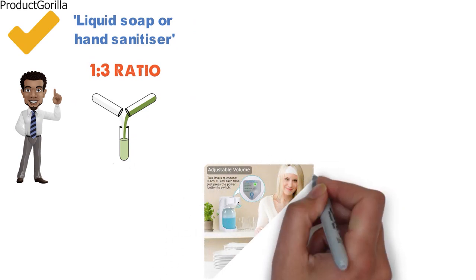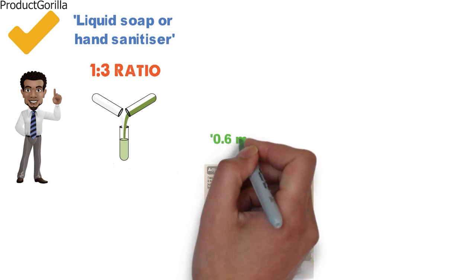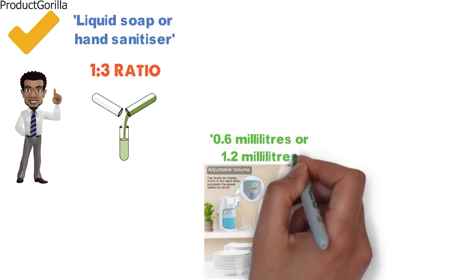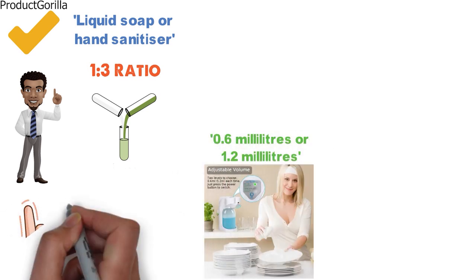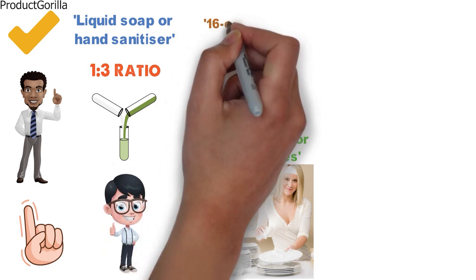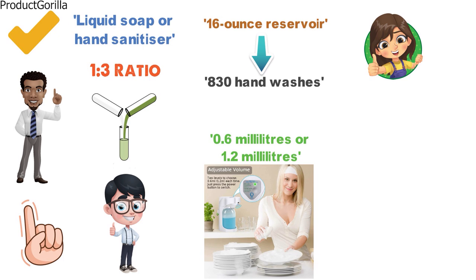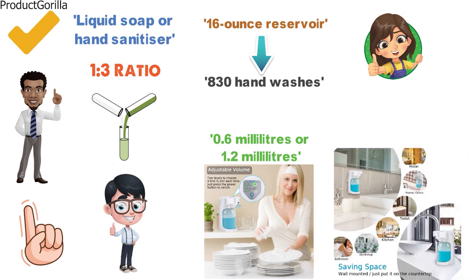With its adjustable volume control, you can decide between two amounts of liquid to dispense: either 0.6 milliliters or 1.2 milliliters. Just press the power button on the top to switch to whatever mode you would like. There is a large 16-ounce reservoir that can last up to 830 hand washes, giving you great value. And with the option of being wall-mounted or on a countertop, this dispenser is a good space-saving option.